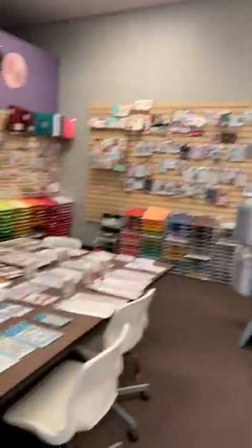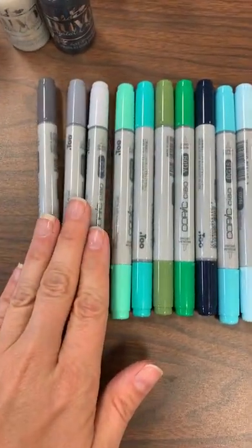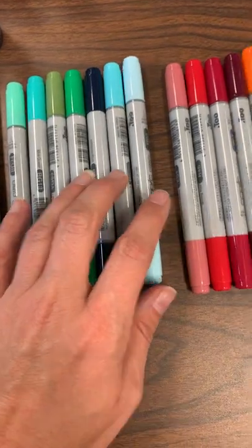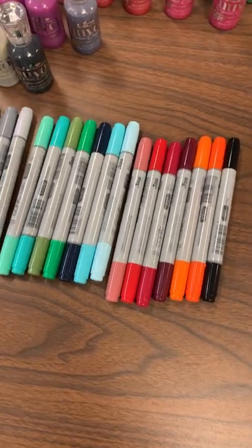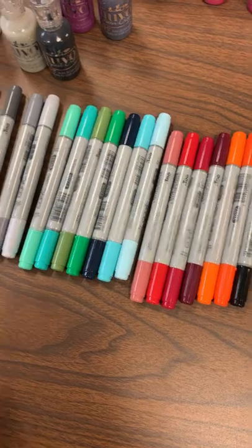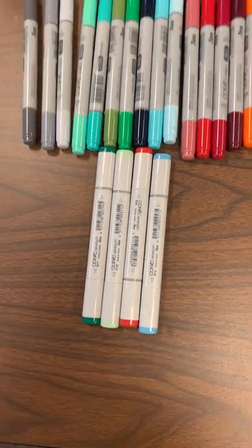First we're going to start off with Copic markers. We've got a great restock — grays, a lot of our aquas and greens are back in, and then beautiful fall colors right here. If you're shopping online, just type in 'Copics' and these should all pop up. I even added in a few sketch markers this time.